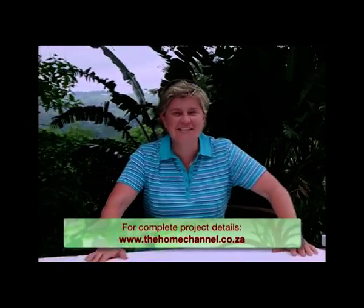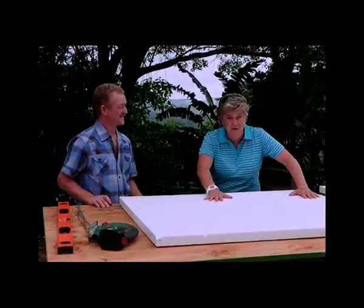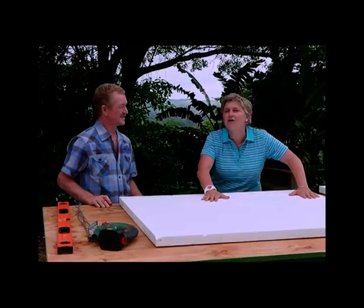So folks, you've seen the area that we want to put our bench in, and you know what? This, seriously, is the easiest bench that you're ever going to make. You better pay attention now and follow us step by step, because you're going to be able to keep these molds and use them over and over again.